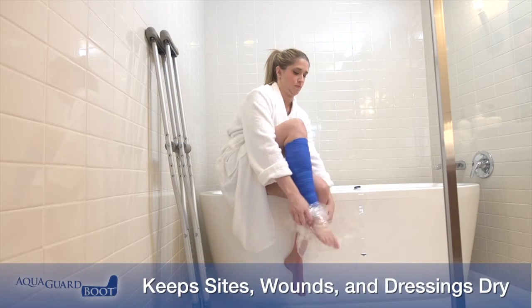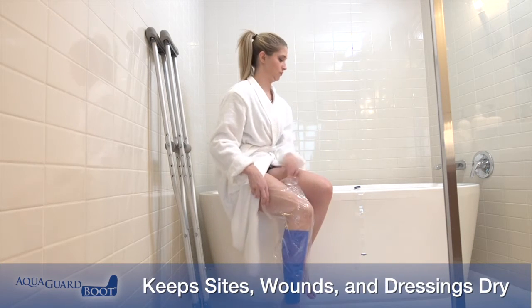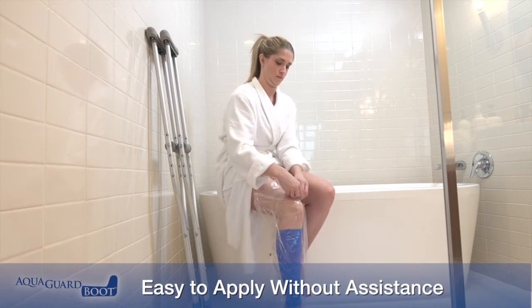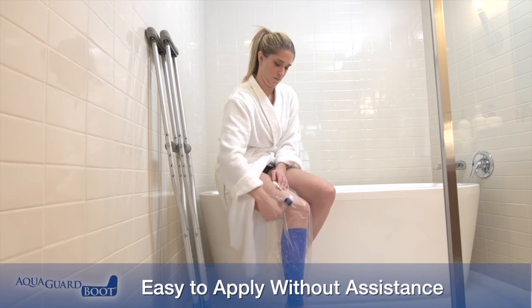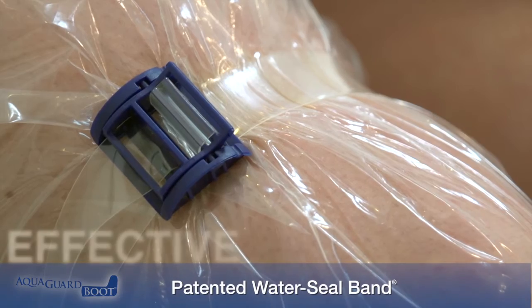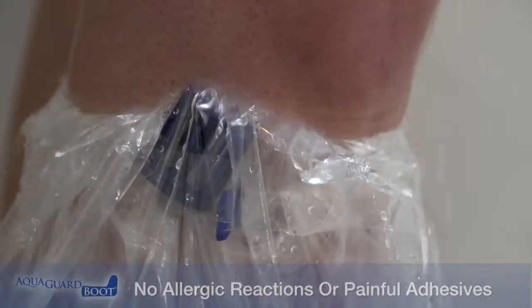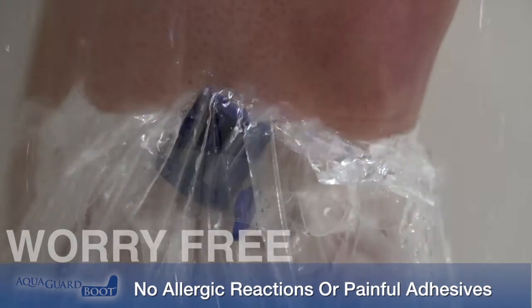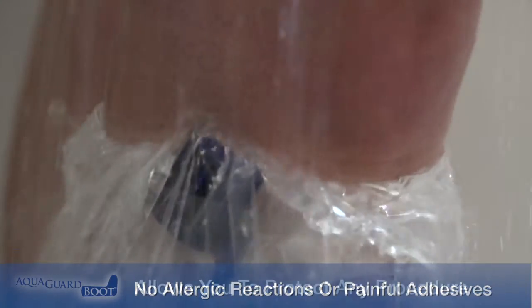The AquaGuard Boot is designed to protect and keep all lower extremity sites dry when patients shower. It is easy to apply without assistance, and the patented water seal band creates an effective waterproof seal. The AquaGuard Boot eliminates complications associated with allergic reactions and skin irritation related to adhesives.